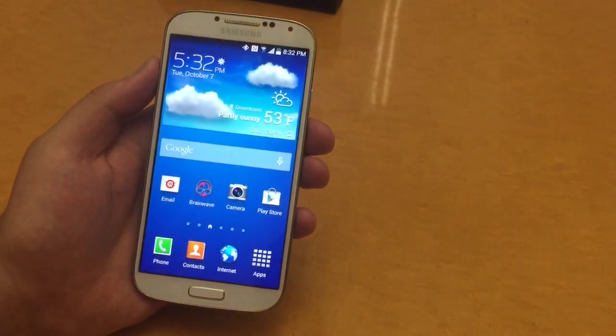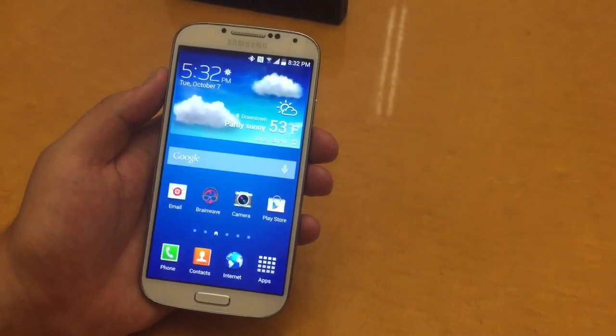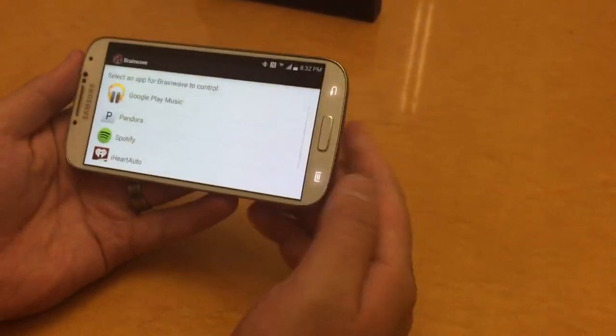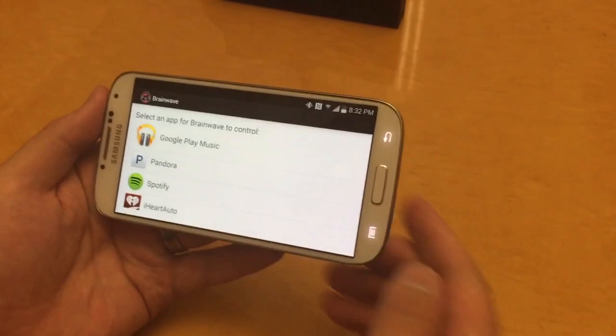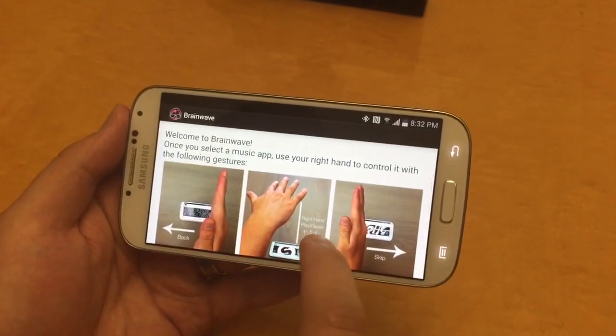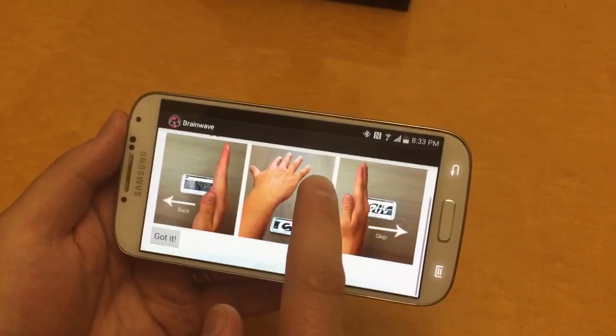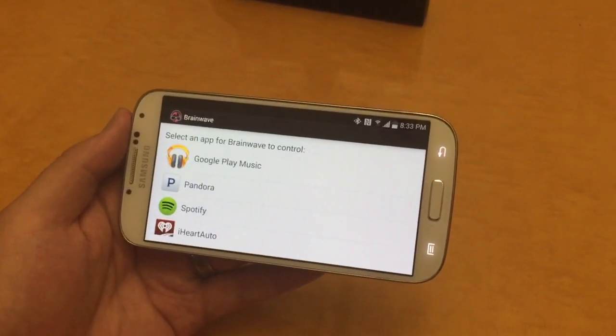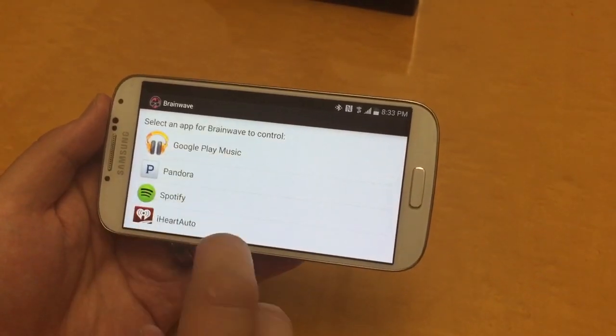The Brainwave Music Control app allows you to control your favorite music players with simple gestures. When you first open it up, it shows you how to use it. Once you've got the grasp, you can say 'got it,' and it automatically uploads all of your favorite music players, so you can choose your favorite one to listen to.